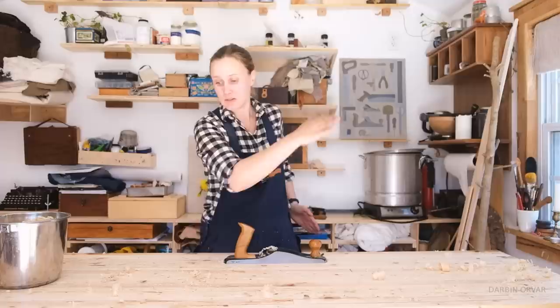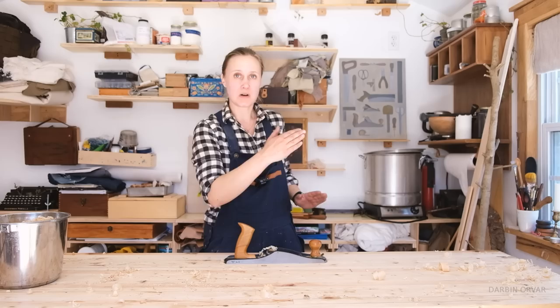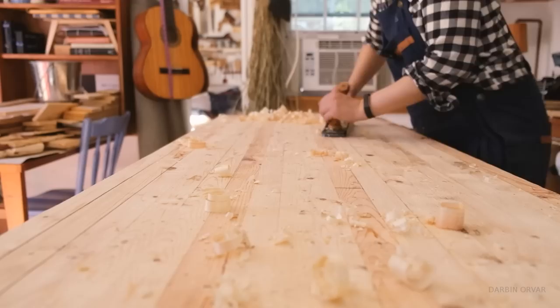Now we're at the point where I've done a lot of crossed passes and got it pretty clean — about as clean as it's going to get, because some of these other stains are a little bit deeper cuts. So now I'm just going to try to remove the cross marks and make sure it is nice and level and flat.